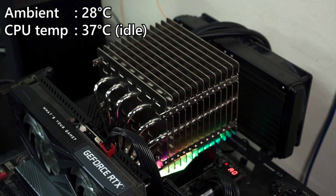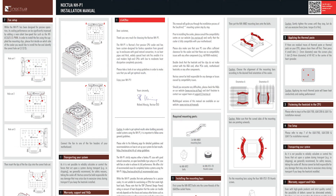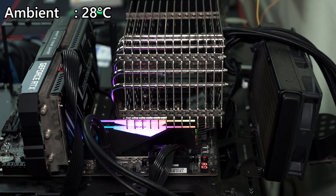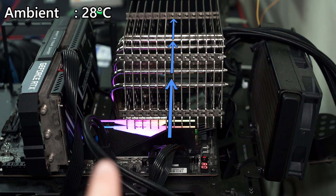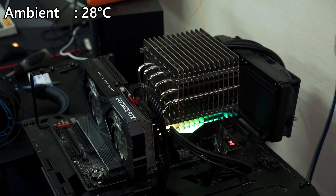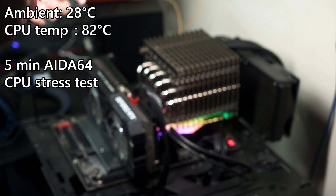We are now running the stress test. I want to take the time to show you the orientation — according to the user manual this is the B orientation. This makes sense because usually your case airflow will go in from the front, through the fin stacks, and then exit through the back. It's been more than five minutes since we started the stress test and the temperature is at around 81 to 82 degrees Celsius.